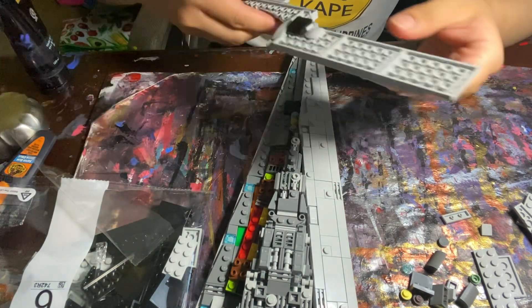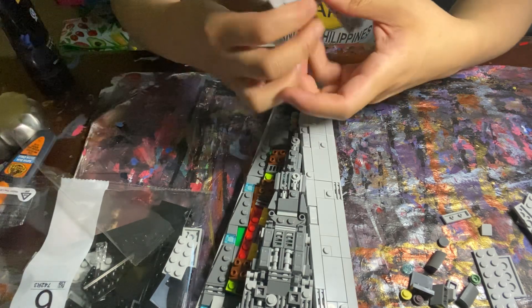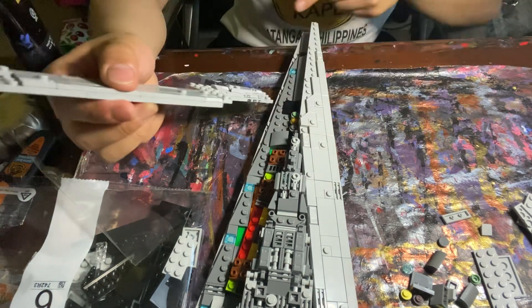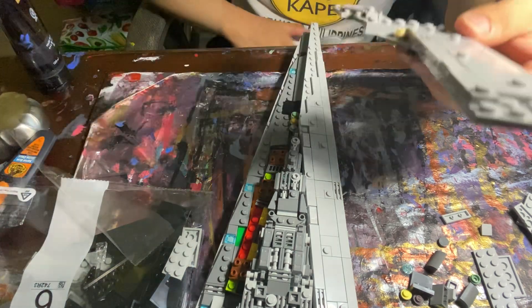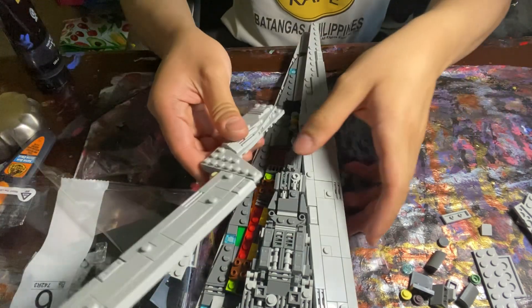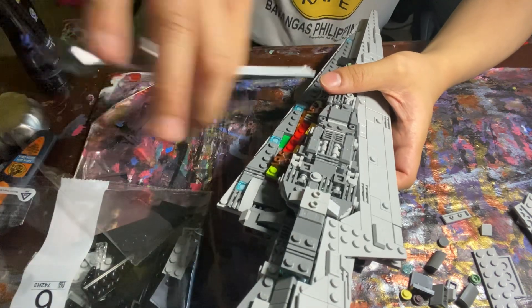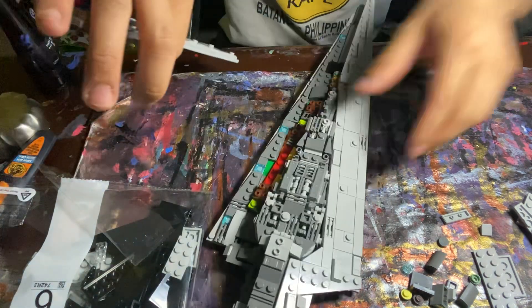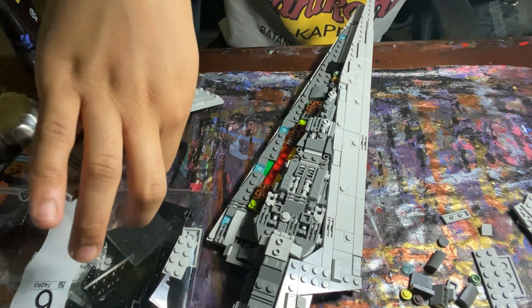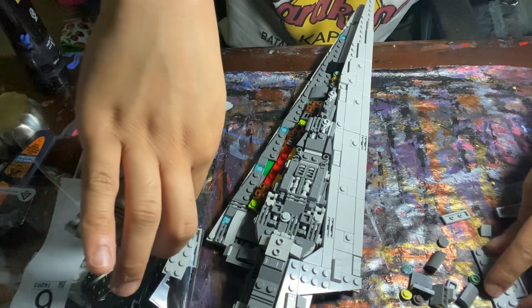Yeah, we did that already. And that. So now it doesn't look like we have any missing pieces. Now let's attach you to the upper — there you go. Oh crap, I missed another piece, which happens to be one of those triangular flat...